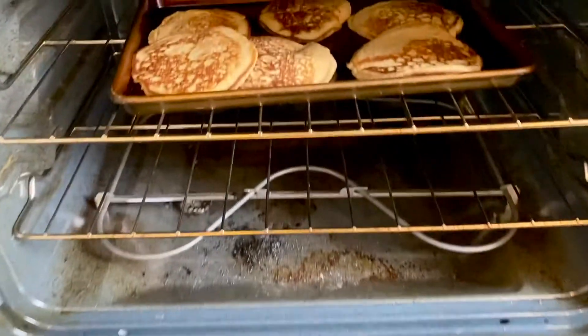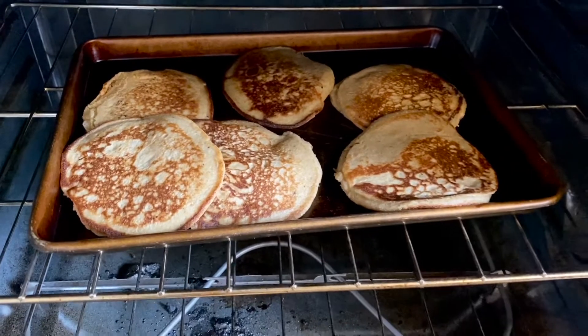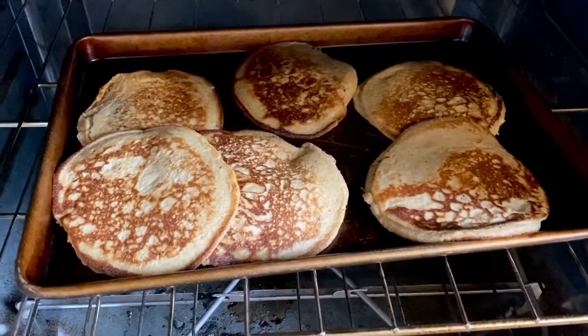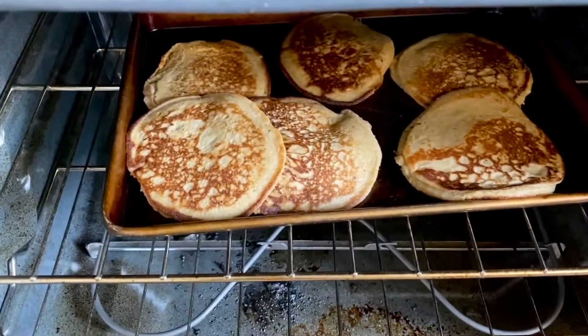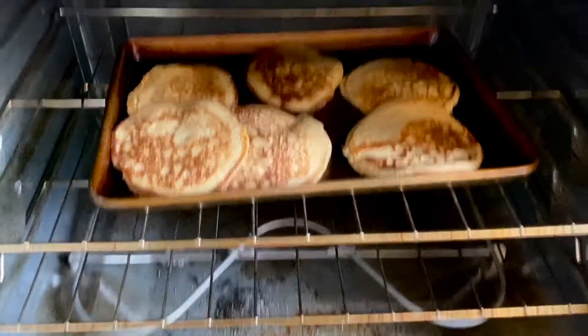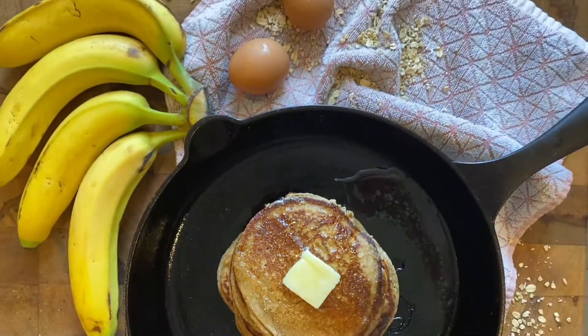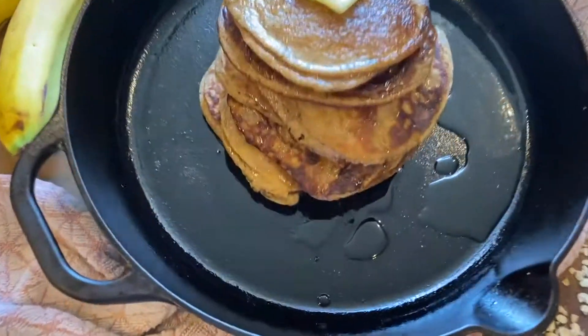In case you're wondering, this is what I do when I make pancakes: I turn the oven on a really low bake temperature, like 200–225°F, and I just put my cooked pancakes in the oven so they stay warm while I make the rest. All done — pretty stack!